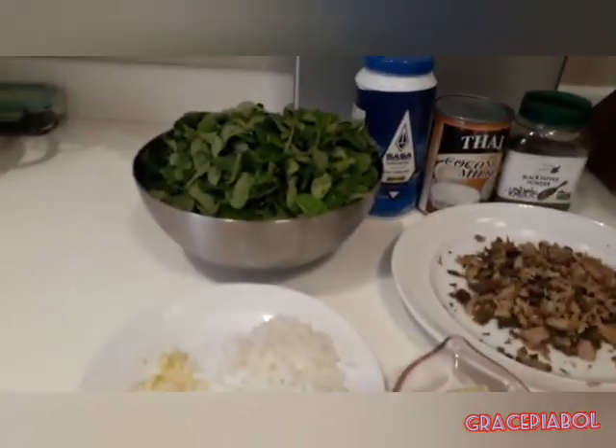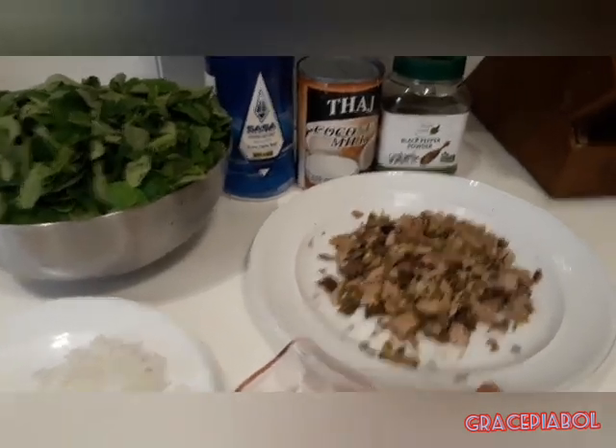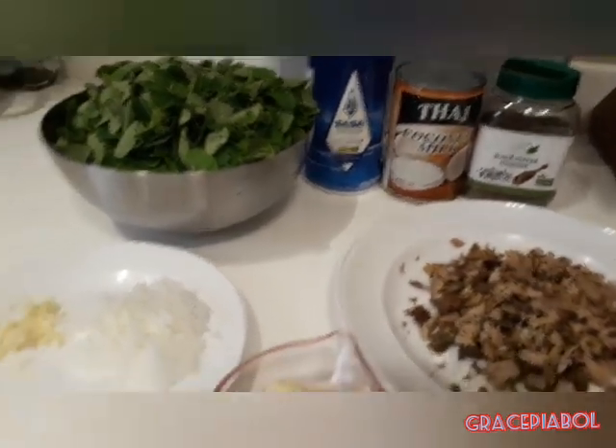Hi guys! Welcome to my vlog of Grace Piagol. Meron po tayo lulutoin for today — magluluto tayo ng ginataang isda.